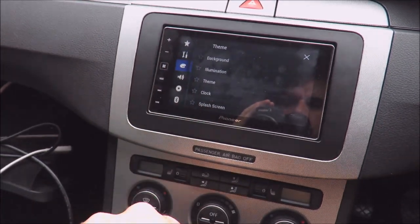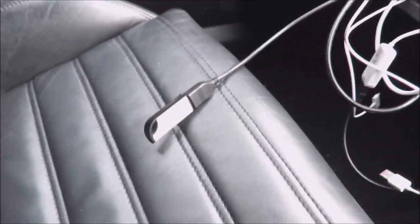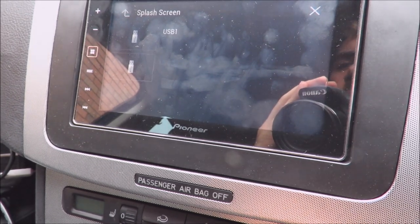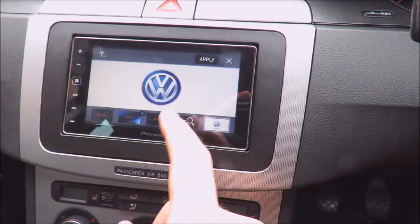Go on to settings, click on the palette, click splash screen, make sure USB stick's plugged in, click on immediate — it's USB 1 — and then you can pick your photos.